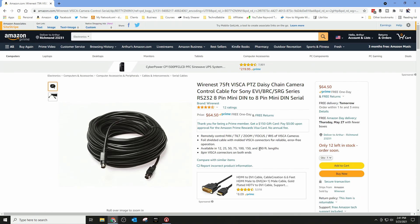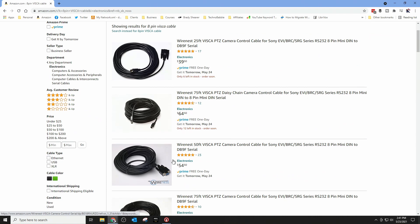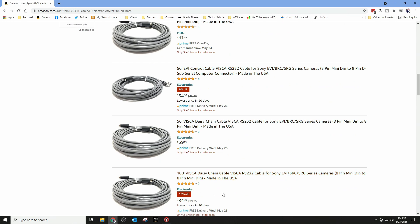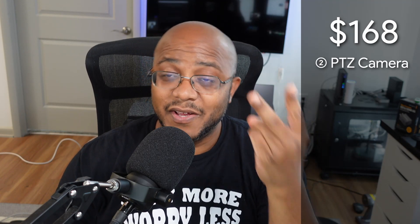This cable is actually available in 200-foot lengths, and here's a 100-foot option at $84 just for that one cable. Now you've got to think — if you're daisy chaining these with five cameras, you need one cable to go to the first, then loop to the second, third, fourth, and fifth. That's five cables times $84 each — that's a lot. When I'm doing budgets for churches, they are being mindful of what it costs, and if we don't have to go down that expensive route, why not?